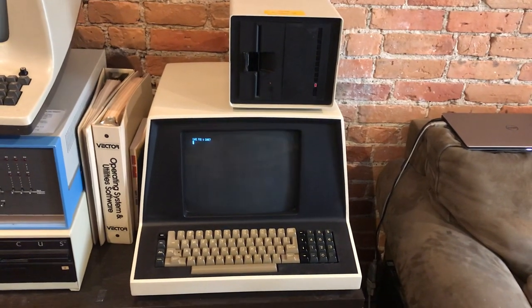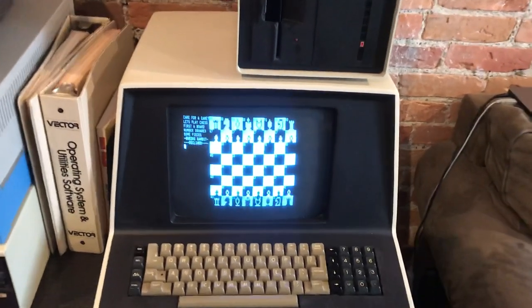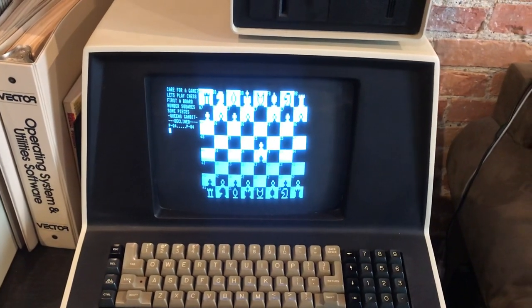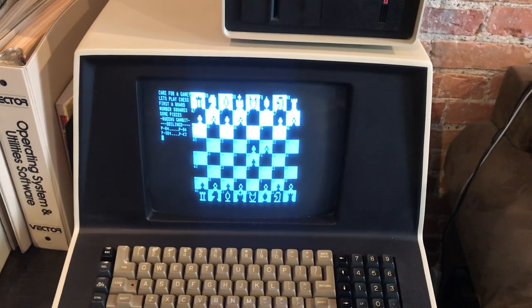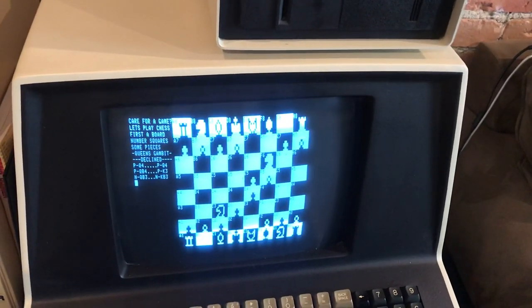You can see that it's capable of slightly better graphics than you'd see on similar S100 systems of the late 70s and early 80s, though still limited when compared to something like the Apple II. It's a little more similar to a TRS-80 in terms of what it can do graphically.